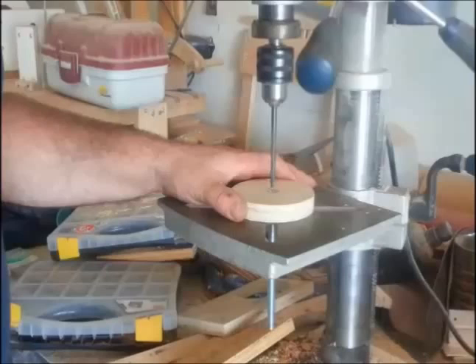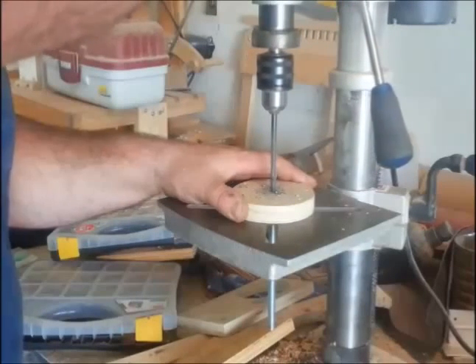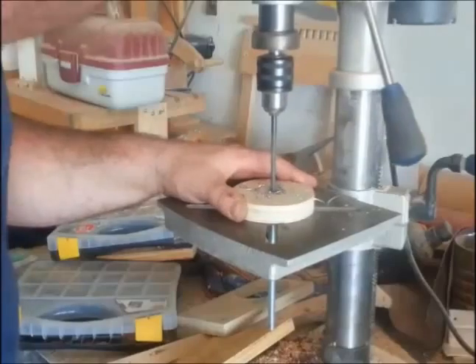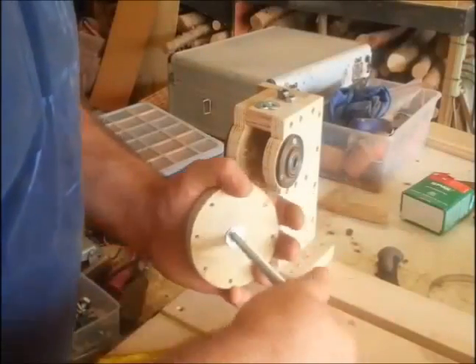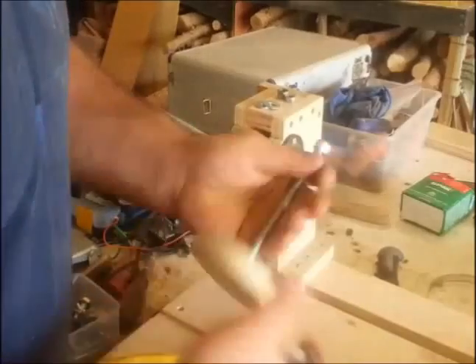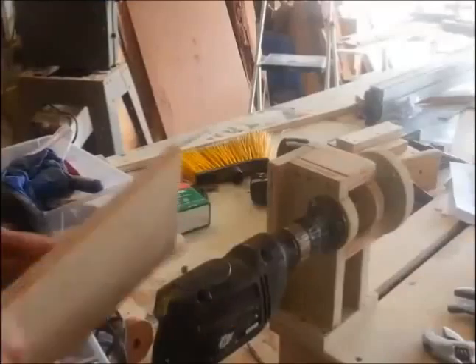Picking up where we left off in the last video, I took the headstock back out and I'm drilling a quarter-inch hole in the center bolt of that headstock. The reason I'm doing that is I want to put a little quarter-inch shaft sticking out of it so I can center other templates and other style of holders and headstocks on there.